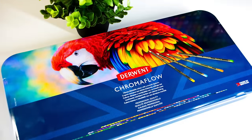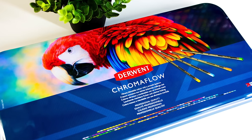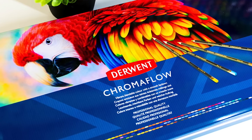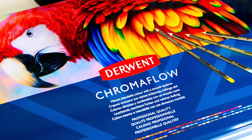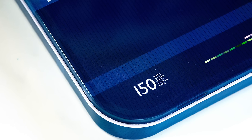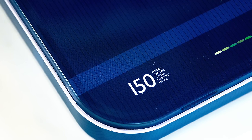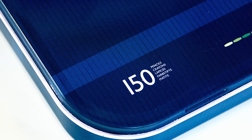Now today, the 15th of April, which is the official launch date, Derwent now have this beautiful 150 set. I've been using these and I've done some artwork with them — I had a very short period of time to do all of this — but this palette, this set of pencils, is amazing. Also, when Derwent said they were doing away with the 120 set of the Derwent Artist pencil and bringing them down to just the 72 set, I was a little bit sad about that. But now that they've brought out this 150 set of the Derwent Chromaflow, I think all is forgiven.